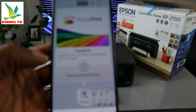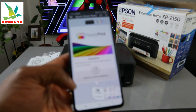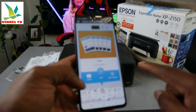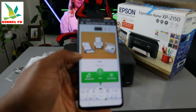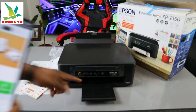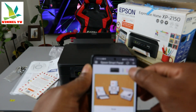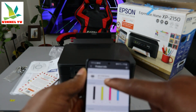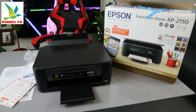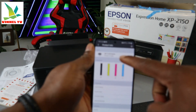The printer is now ready to print. You can swipe sideways in the app to access whatever function you want — copy, scan, or print. You can place your document on top of the scanner to copy or scan. The printer shows a steady Wi-Fi light. You can also check the ink levels — it shows XP-2150 series printer is ready.